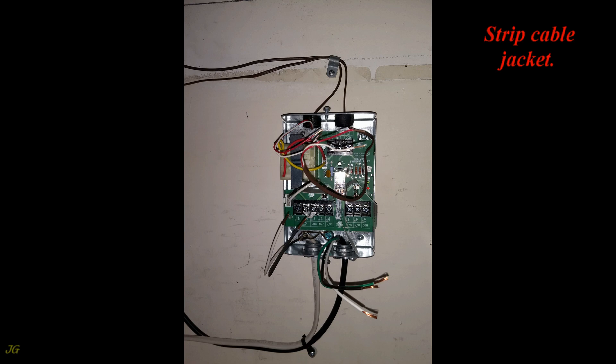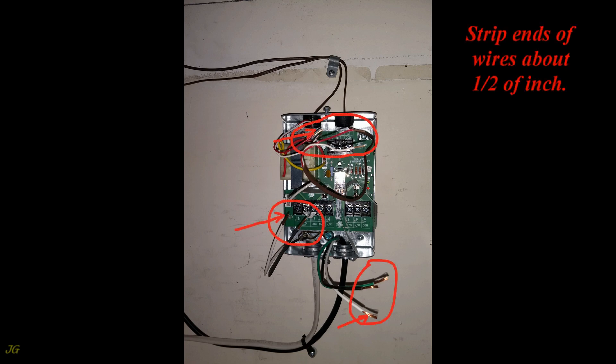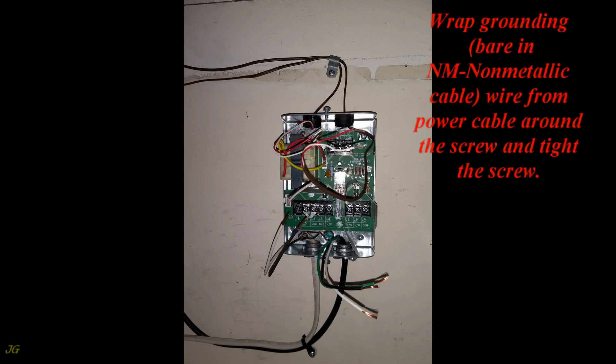Strip the cable jacket, then strip the ends of the wires about one half of an inch. Wrap the grounding bare wire from the NM non-metallic power cable around the grounding screw and tighten the screw.